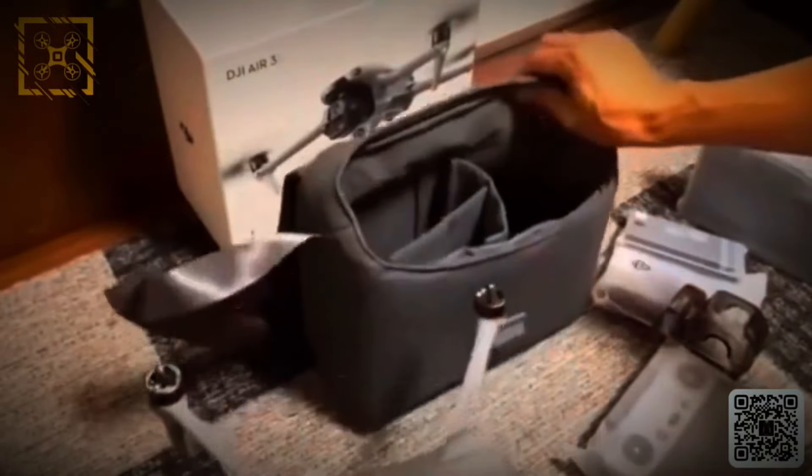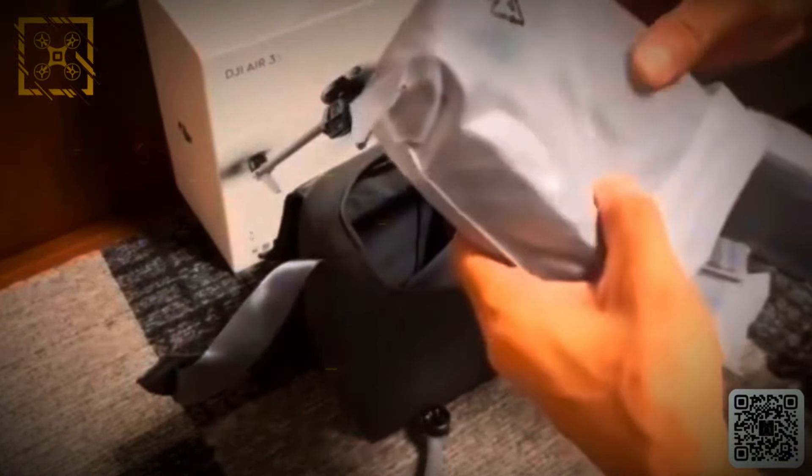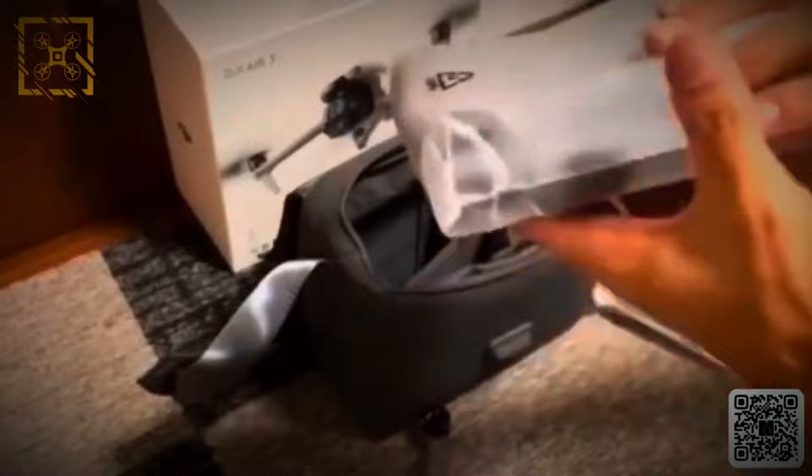If you love slow motion shots, the Air 3S is perfect. It can shoot 4K at 120fps, great for capturing fast action like sports or nature. Whether you want epic slow motion or high resolution content, this drone has it all.